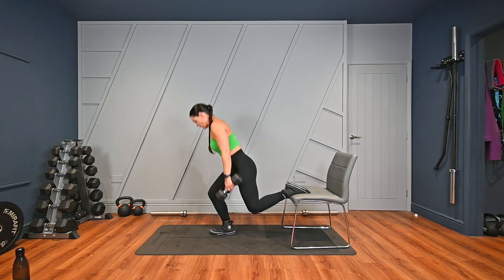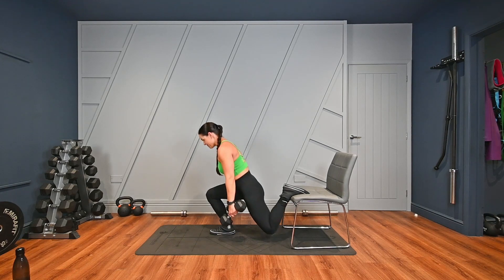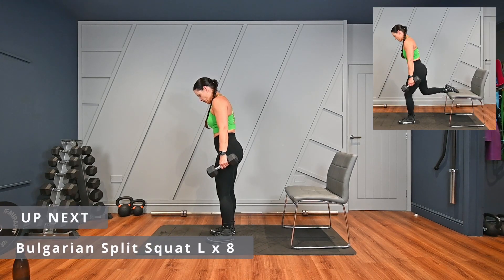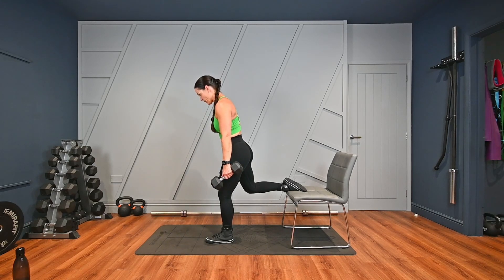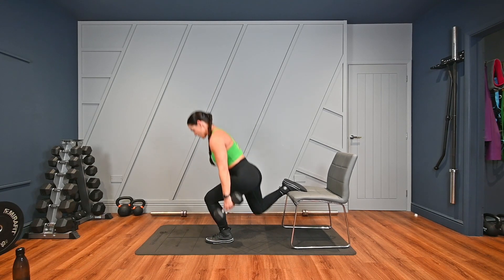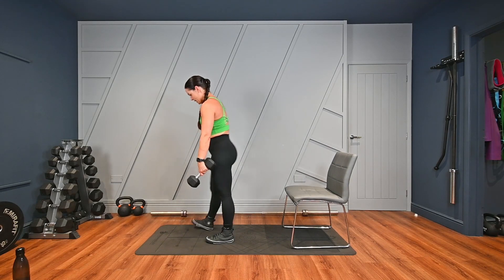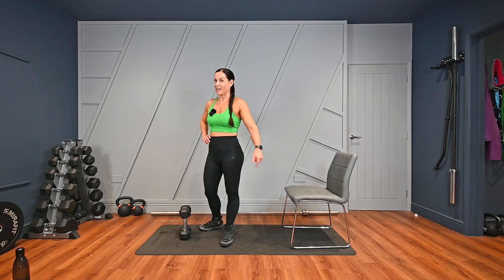Pick your weights up. It doesn't matter which leg you start on because you're going to do both. When you're ready, lean forward if you want to feel it more in your glutes. One, two, three, four, five, six, seven, eight. Change over — put your foot next to the foot you've just done and elevate that foot onto your chair. One, two, three, four, five, six, seven, eight. Two more sets of those. Obviously you're working the leg out in front, not the leg elevated, just so you know.